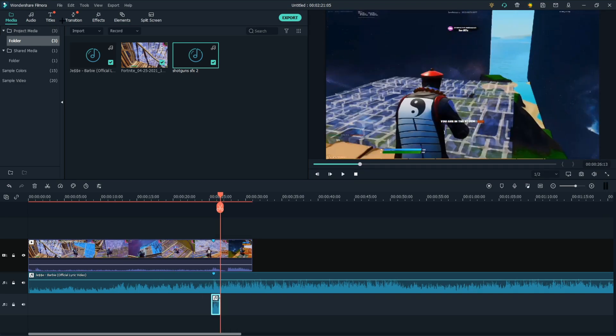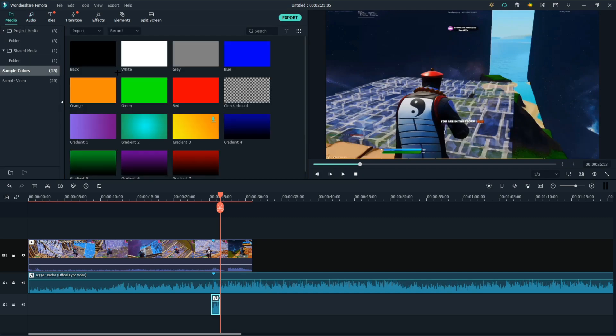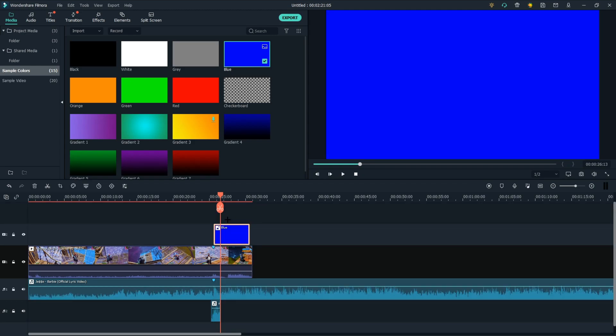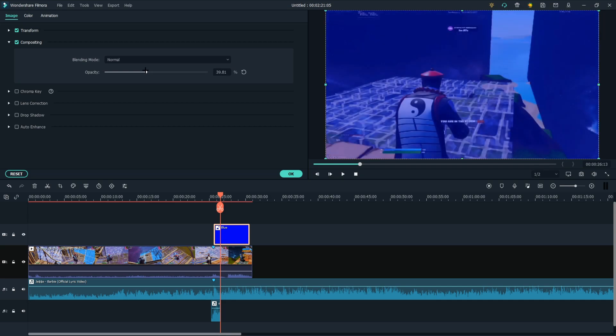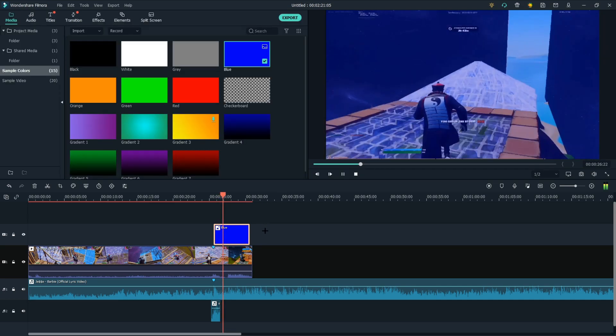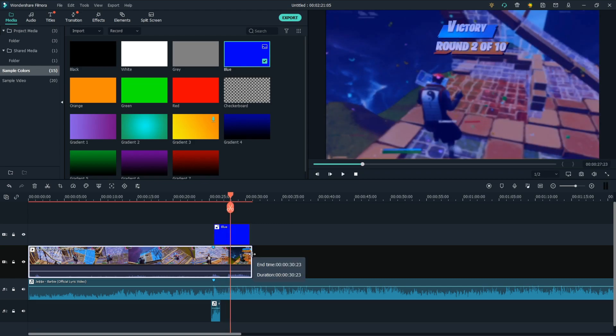Next you're going to want to add a sample color — probably the blue one — and put it near the marker right here. Then you're going to go to composition and bring it to about 29. It looks pretty good, and you're going to want to shorten this clip a bit.